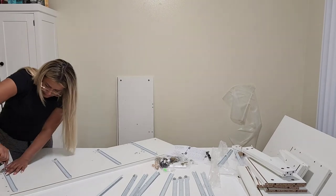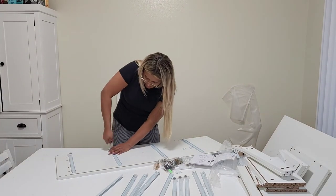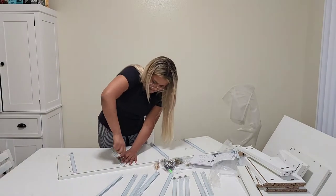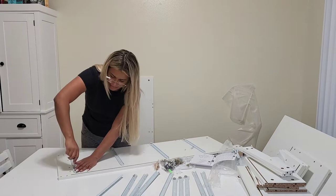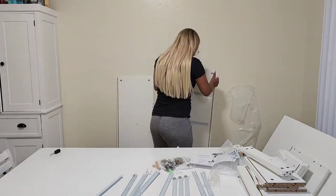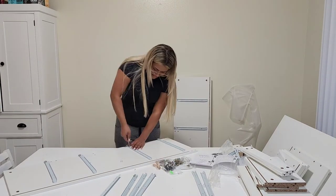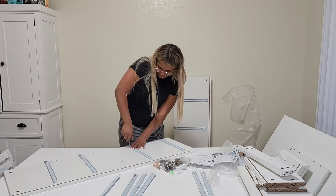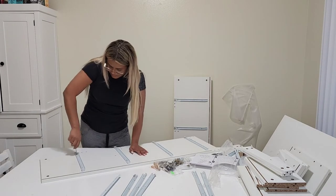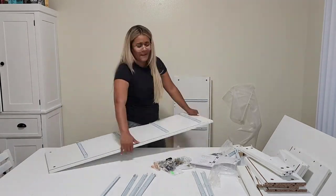It's really important to make sure you are looking at the manual all the time, especially on this part where you're putting all the screws and this metal part on the sides of the cabinet, because if you put it wrong you won't be able to make the small drawers fit. So make sure you look correctly at the manual and put them in the right side. It's very important so you don't mess up when everything is built.